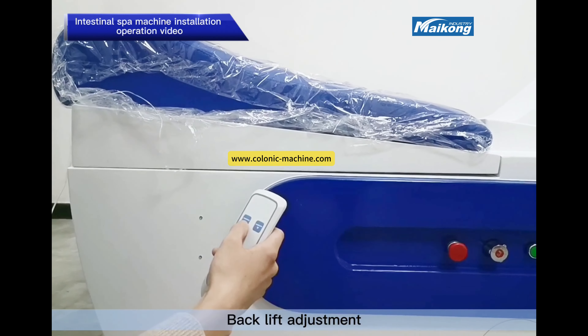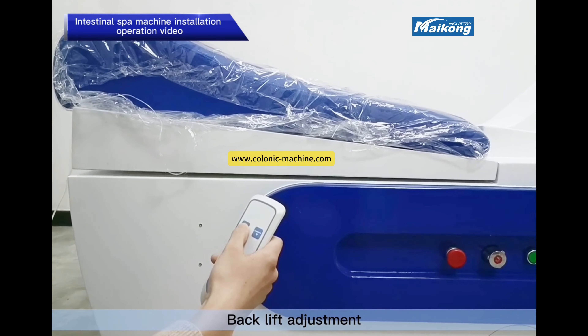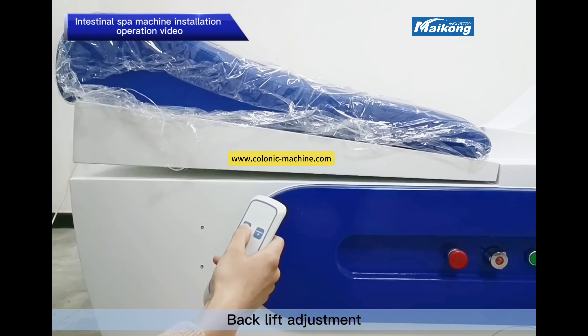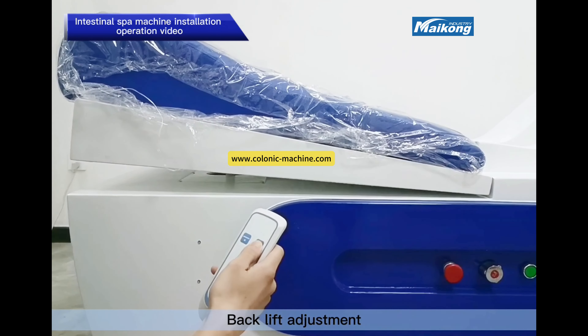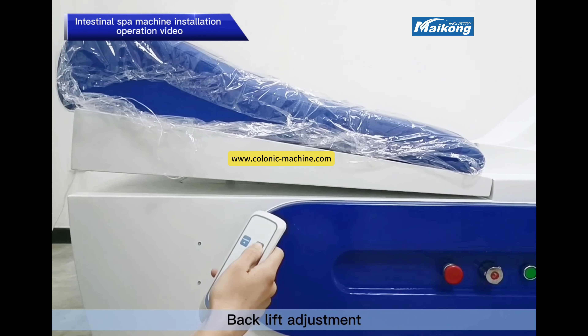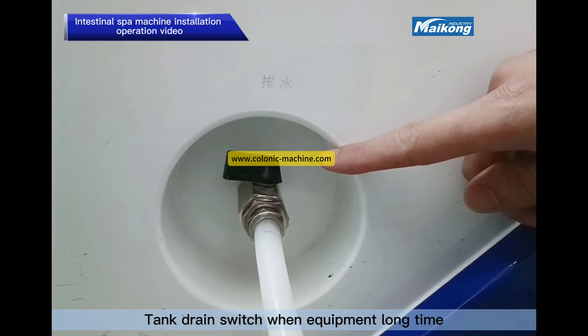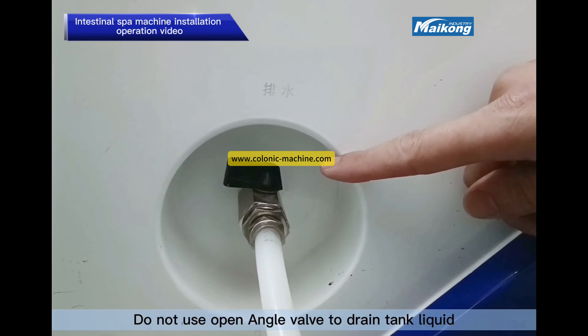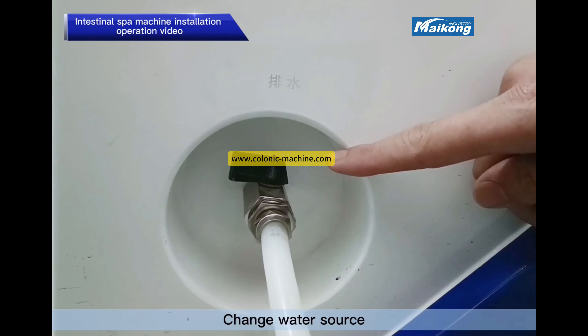Back lift adjustment is also available. The tank drain switch: when the equipment is not in use, do not use the angle valve to drain tank liquid — change the water source instead.